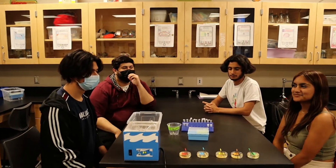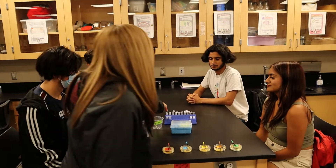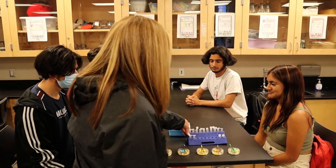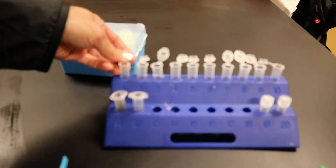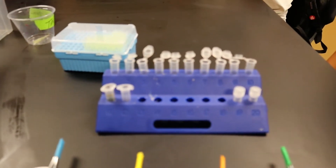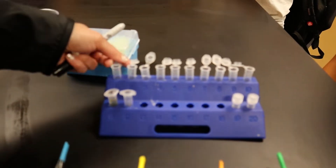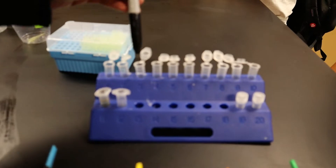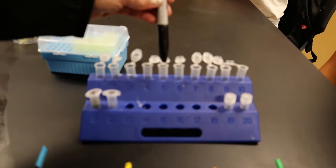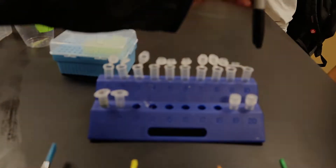So we're gonna start by labeling the snap cap tubes here. You'll see I have ten in a row here of the snap cap tubes. You're gonna use the Sharpie that's in your student kit to label both the top of the tube and the side. And we're gonna label it one, two, three, four, five, and then repeat one, two, three, four, five.